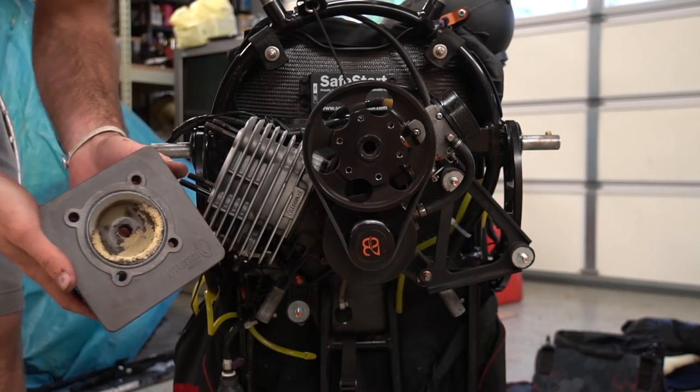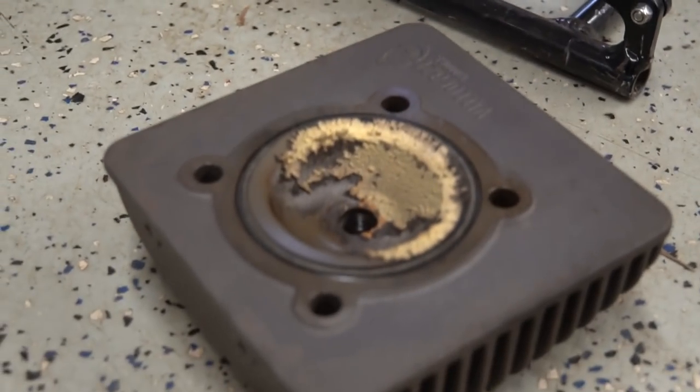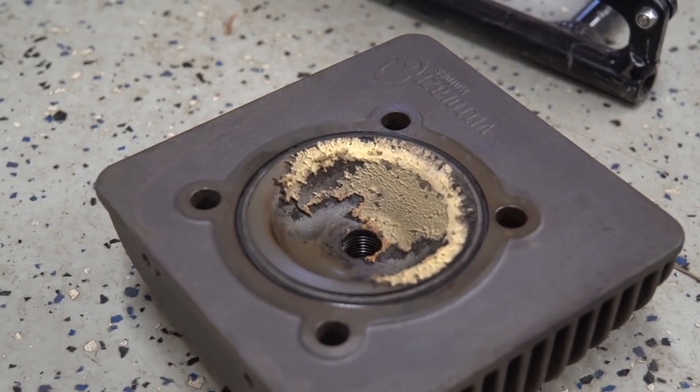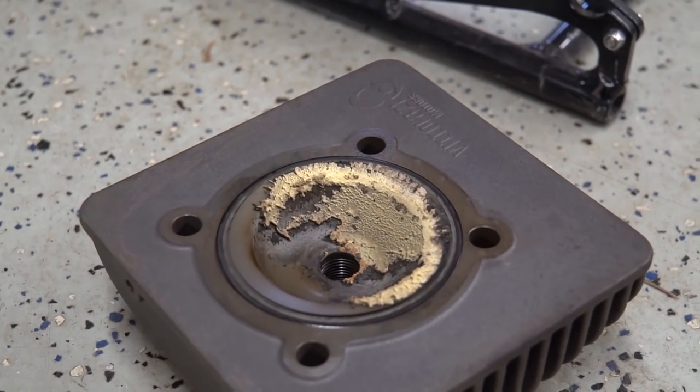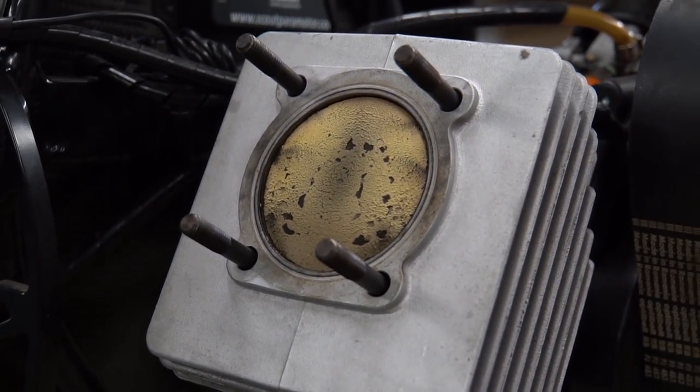Damn, look at that. That's what about 36 hours of zero maintenance and avgas/pump gas at 75-to-1 will do to your engine. Let's clean that up.